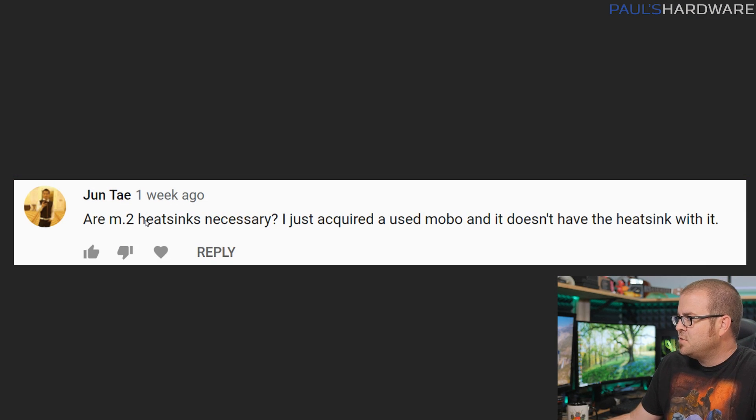First question is from Jun Tay: are M.2 heatsinks necessary? I just acquired a used motherboard and it doesn't have a heatsink with it. No, they're absolutely not necessary. There are some weird things about M.2 heatsinks not everyone is aware of. You don't always need them depending on the speed and performance of the drive. The fastest drives, like Samsung's higher-end 970 Pro and 970 Evo, can get pretty hot under sustained loads for a very long period of time.